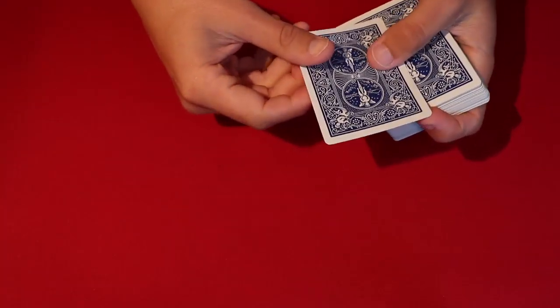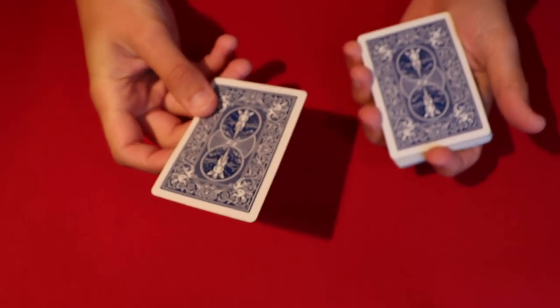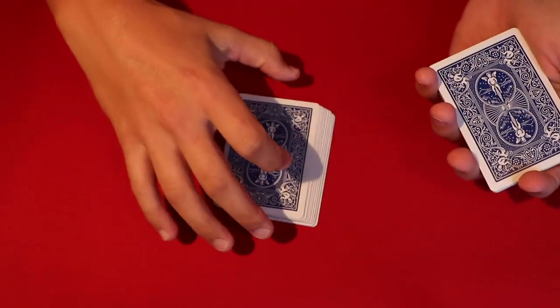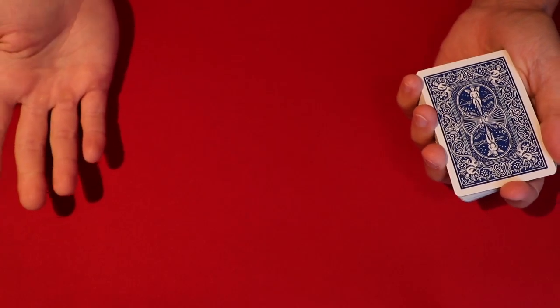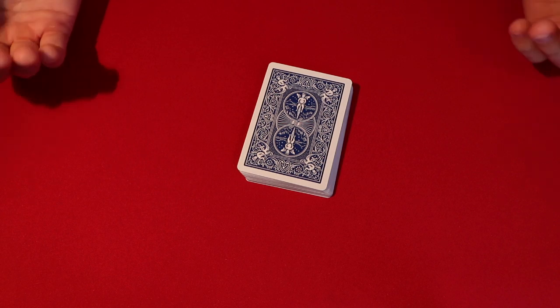I'm not going to look at it — I'll show you guys the card so everybody can see it. Then you tell the spectator to go ahead and put the card on top of the deck and cut it wherever they want. The spectator could cut it here, wherever they want, and you could even cut the deck a little more just to make sure the cards are mixed up.